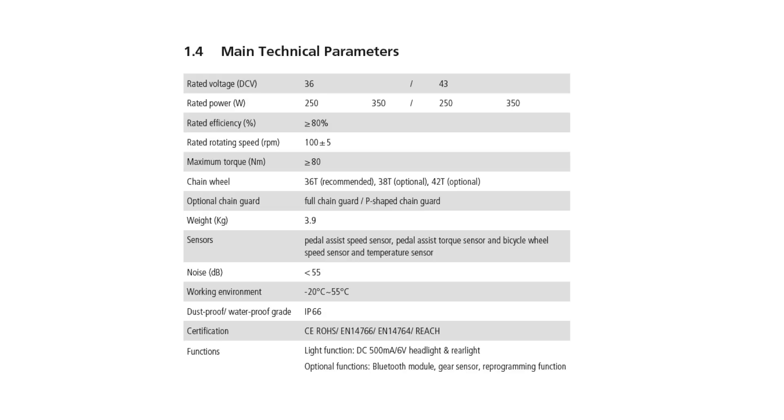RPMs are 100 plus or minus 5, and the max torque is greater than or equal to 80 newton meters. That's cool because a lot of the other systems — some of the older Bosch systems, for example, were just 60, and then the newer Bosch systems, the CX drive, is about 75. So we're definitely high on torque.